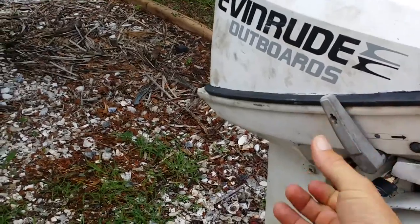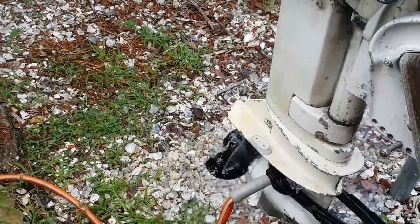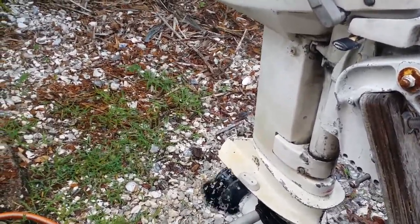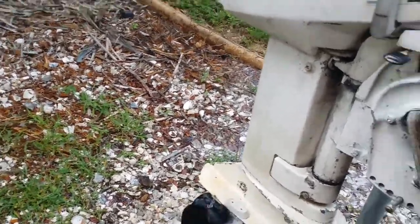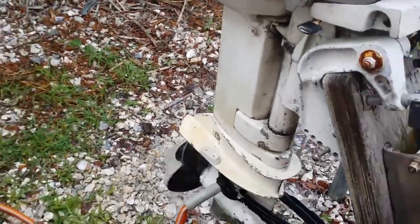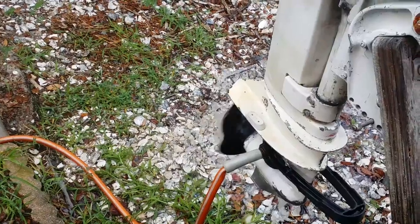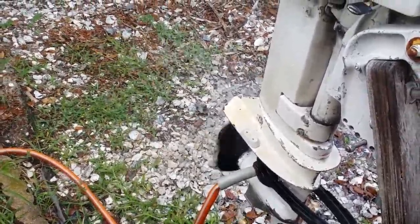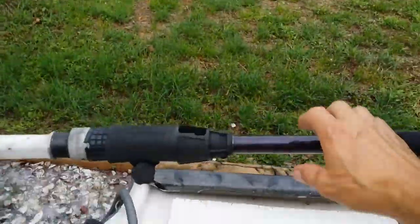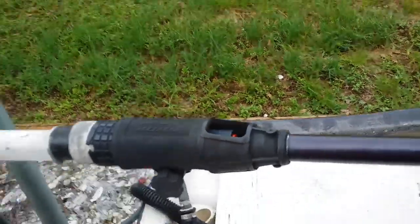I can go to reverse — see how it's spinning. I can give it a little bit of gas; I'm not going to give too much gas while it's free spinning. We'll put it back to neutral. Now I'll put it in forward and give a little gas again. And if I give it gas, that handle there — there's a kill switch in there where you put your finger in.